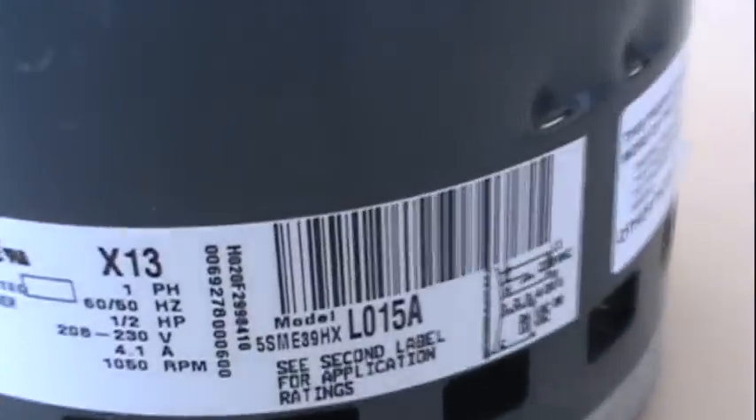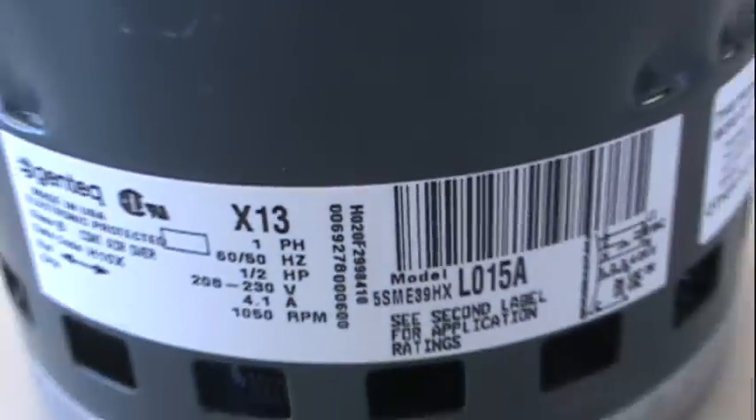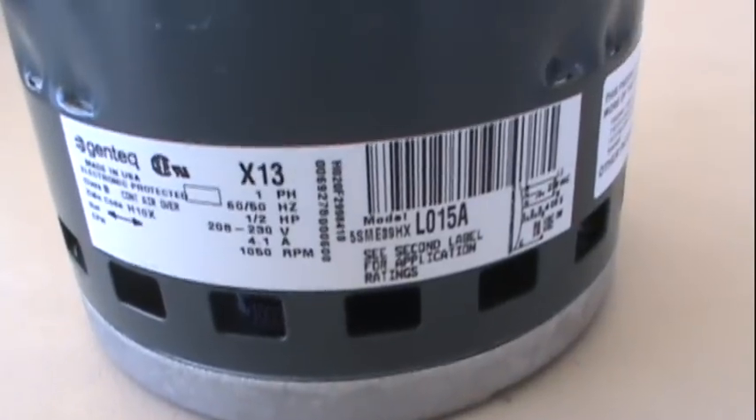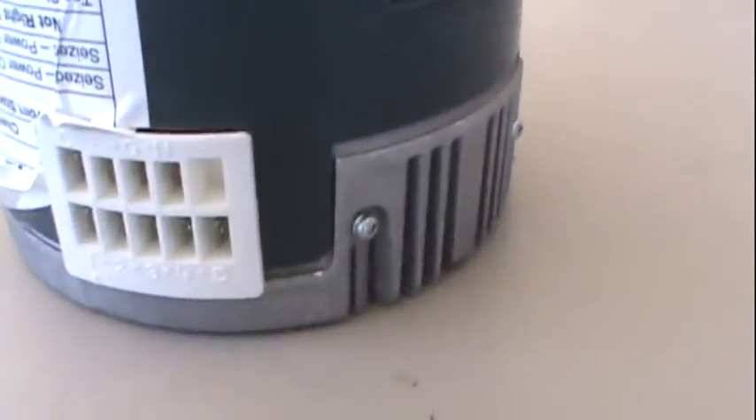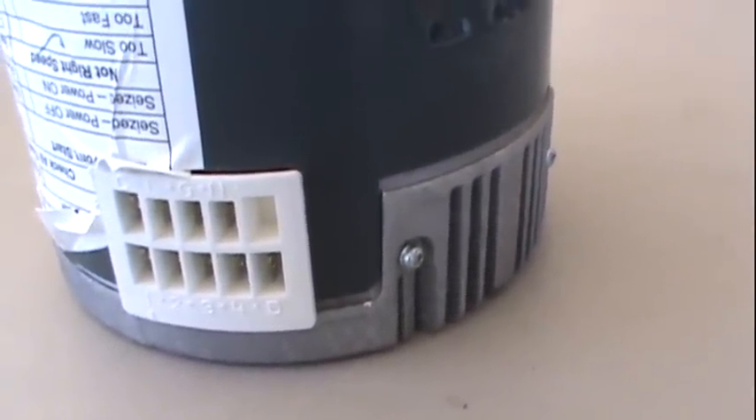If anybody's familiar with heat and air conditioning, I'm sure y'all have heard that they're having a problem with these X13 motors. They're a very variable speed motor, and until today I didn't know that it was actually a magnet motor.